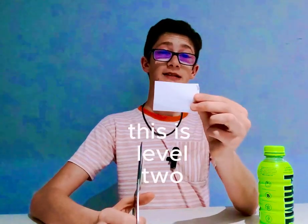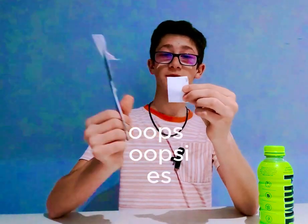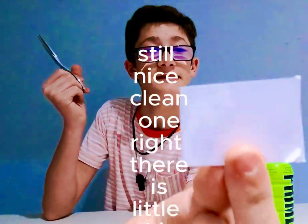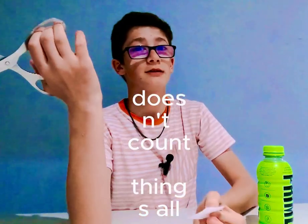This is level two. Oops — oopsies, I ripped a piece, but still a nice clean cut right there. Just a little chip here. Doesn't count though, I don't know.